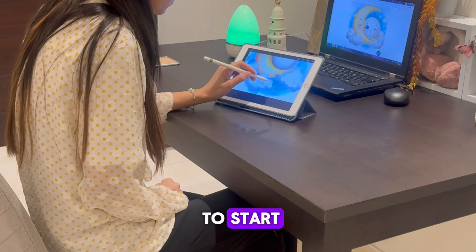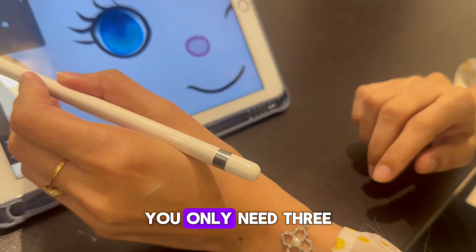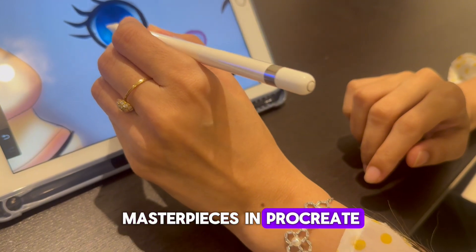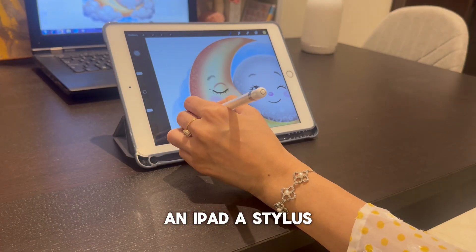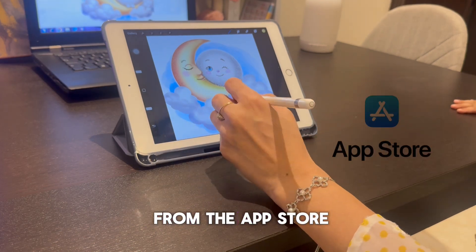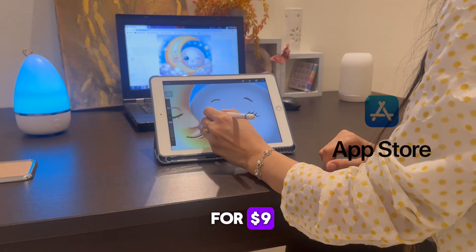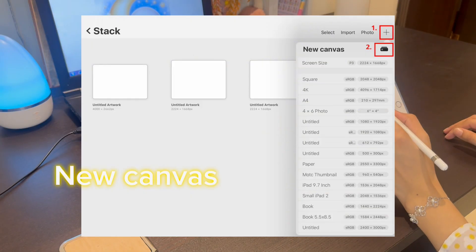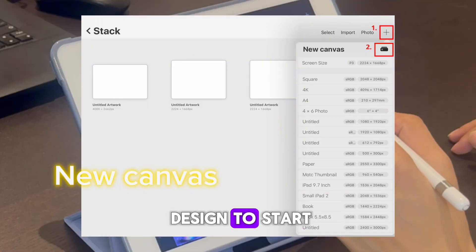What do you need to start? You only need three things to start creating masterpieces in Procreate: an iPad, a stylus, and Procreate, which you can download from the App Store for $9. Let's tap on the design to start creating your work.